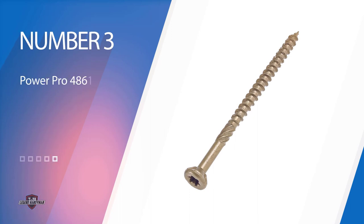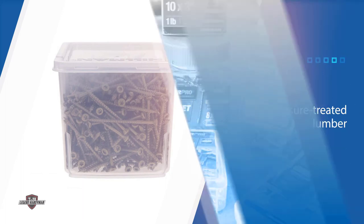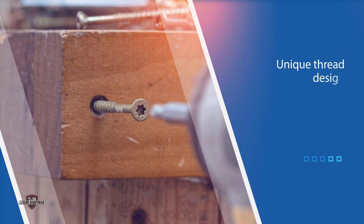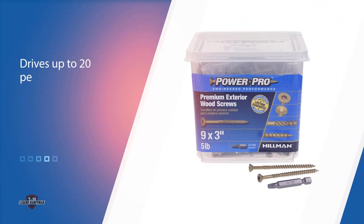Number 3. PowerPro 48,611 Wood Screws. For a deck screw that will help you work faster and provide cleaner results in pressure-treated lumber, check out these PowerPro screws. They have a bronze polymer coating that protects the screw from corrosion caused by wood preservatives. The unique thread design drives up to 20% faster without pre-drilling, and the no-split twist shank eliminates splitting and cracking. Counter-sinking blades enable a more secure connection into the wood surface, and the star drive eliminates cam out for a smoother drive. This pack includes 459 3-inch deck screws.